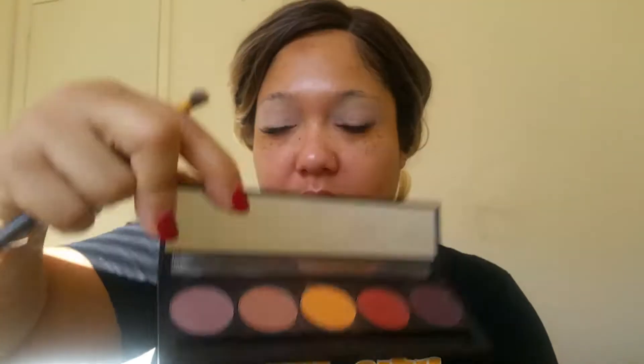Next we're going to go in with our transition color. I'm going to use this color here which is caramel — that has become my new favorite transition color. We're just going to apply this right into our crease area.